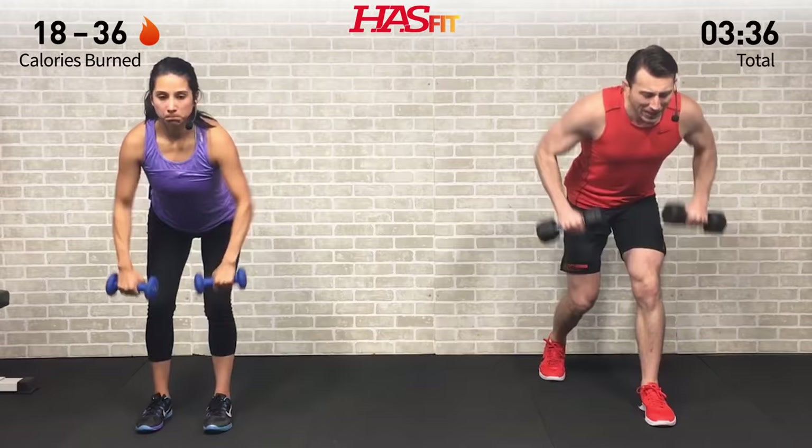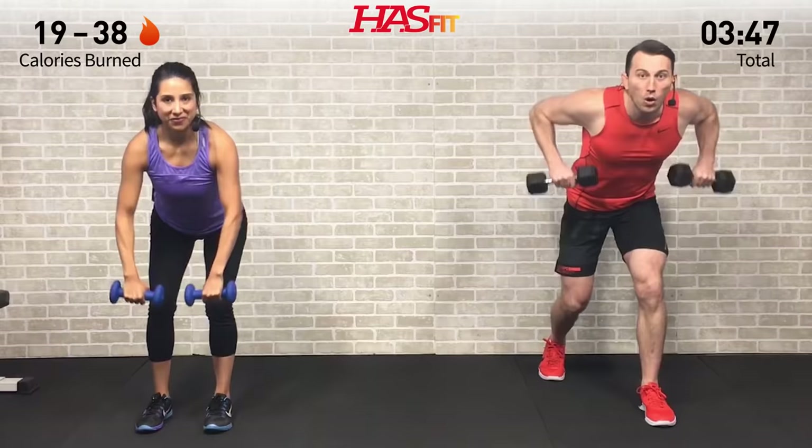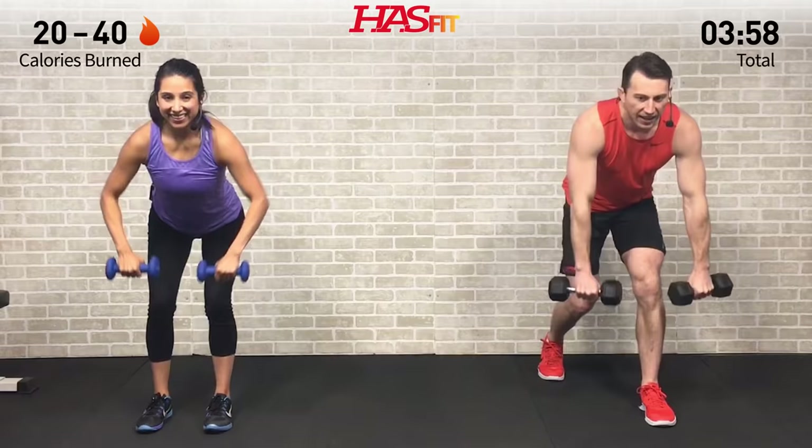Anytime we do any type of row, focus on pulling back those elbows — like you have a string attached to those elbows and you're pulling back. You don't want to pull back from the hands but again pulling back from those elbows. Core tight, bent over at about a 45-degree angle.